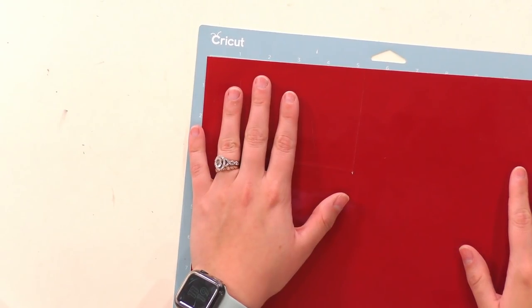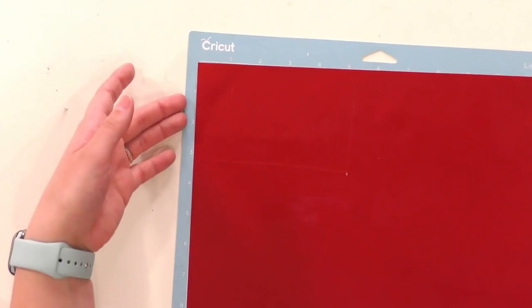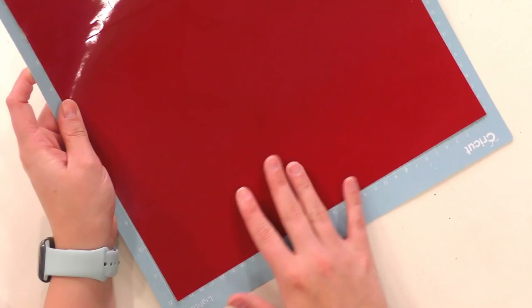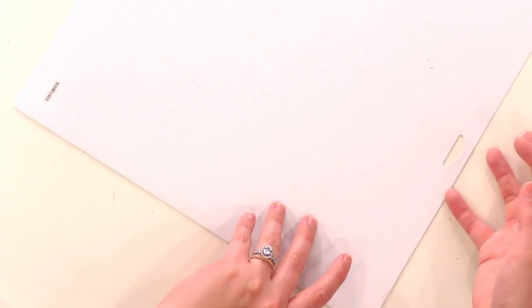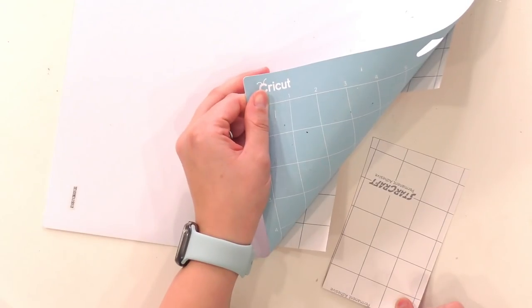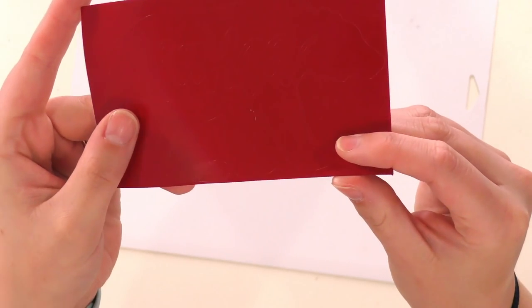Here's another hack I'll share with you: you can save a ton of vinyl by going with gravity, which means peeling your materials from the mat upside down. Especially if your mat is full, you flip your mat over and then peel the mat from your material instead of your material from the mat. That way the vinyl is completely flat and straight — and looky there, you can see right on the corner where we have our little mama bear.